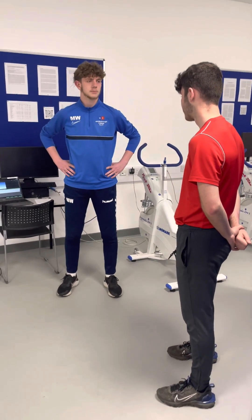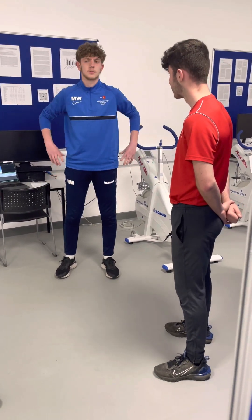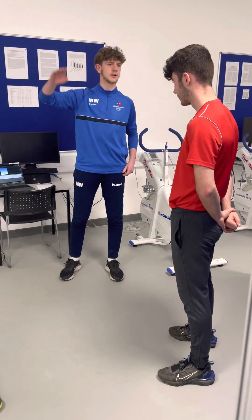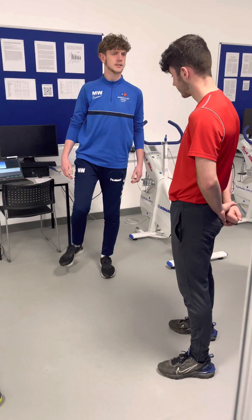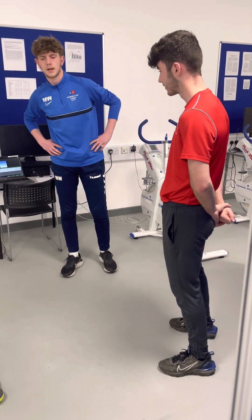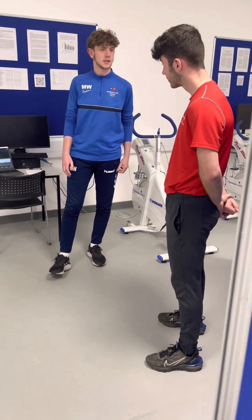Hands on the hips, and then squat — you can go as deep as you want, just wherever feels comfortable. I want a maximal exertion push up off the floor — see how high you can get. While up there, don't try and bend your legs because that'll lead to a negative result, so just keep them straight. Does that sound all right?